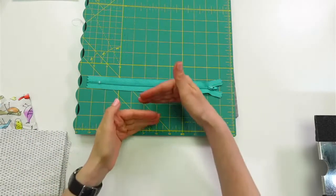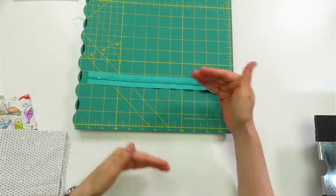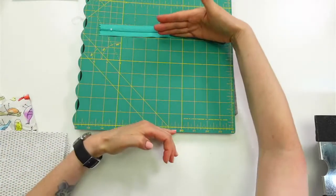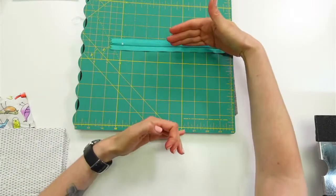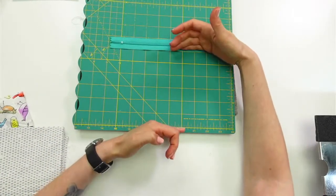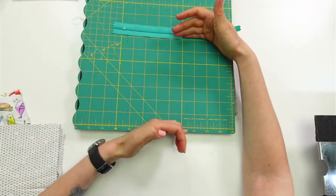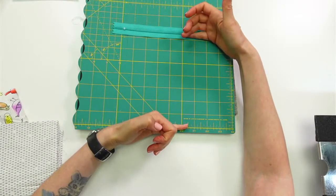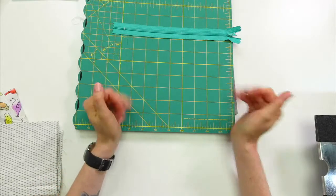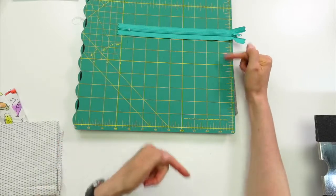How tall you want your bag is totally up to you — it doesn't matter. I'm thinking maybe 6 inches... that might be a lot. Let's see, I might want like a 7-inch one. Keep in mind I'll be losing a quarter inch to the seam too, but I want a deeper pouch. So I think I'm going to go for 7 inches — a 10-inch by 7-inch piece. You're going to cut every single one of your pieces to that size.